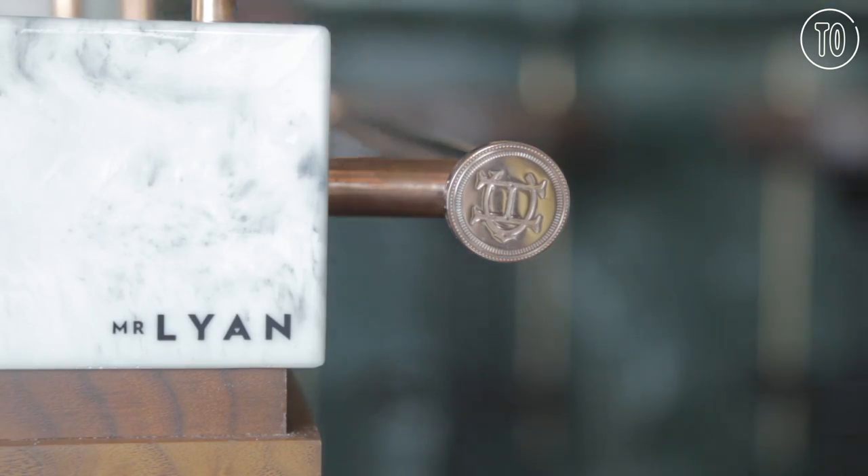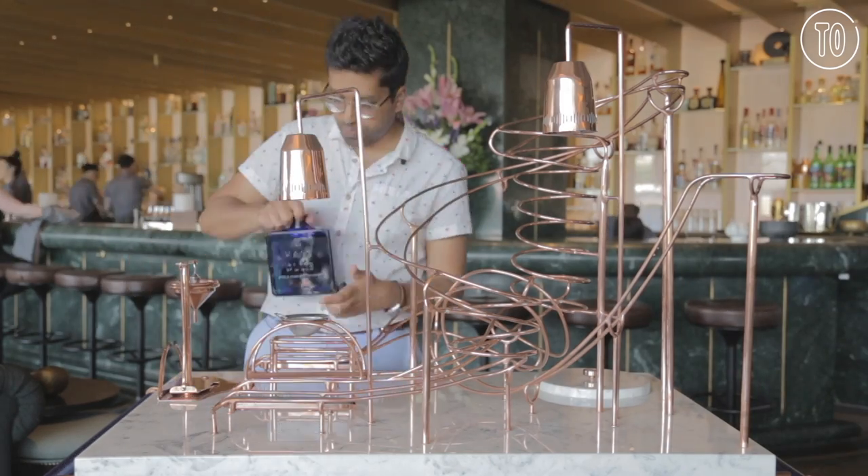Hello, I'm Ryan Chathier-Woodner, or Mr. Lion, and we're here in my bar Dandelion at the Mondrian Hotel on South Bank. We're here to introduce our mousetrap serve in collaboration with Hay Club Whiskey.